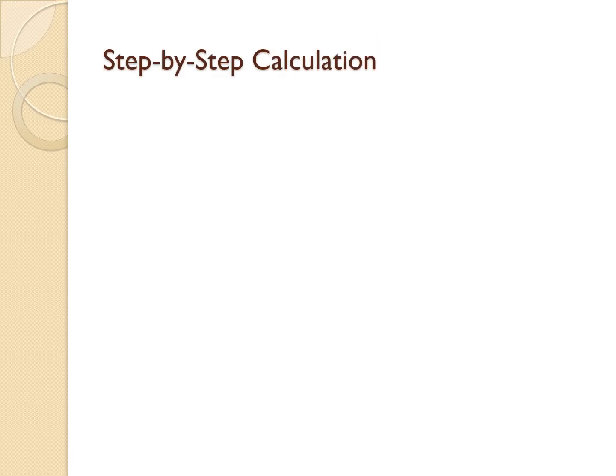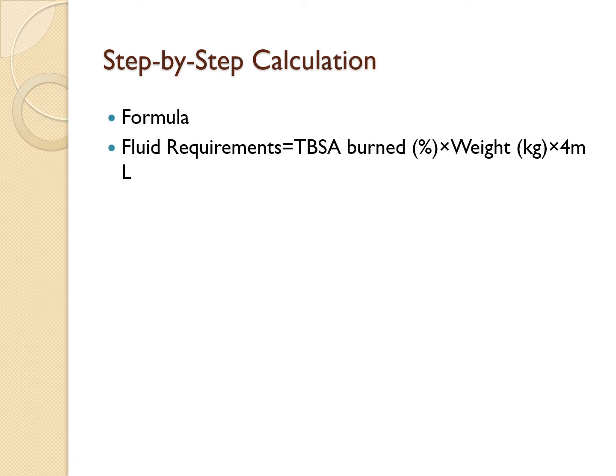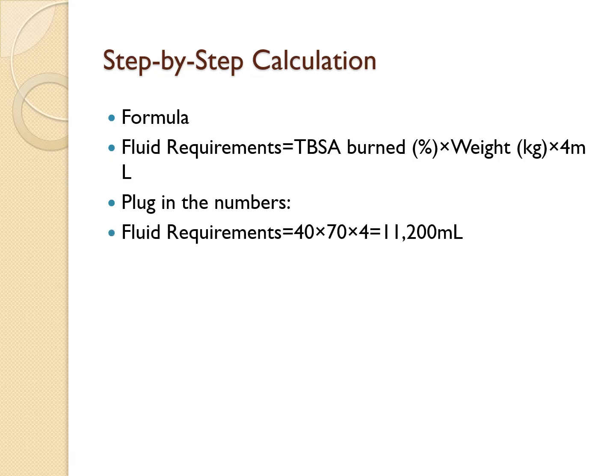The formula is: Fluid requirements = Total body surface area burnt (%) × weight in kg × 4. Plugging in the numbers: 40 × 70 × 4 = 11,200 mLs total fluid required.